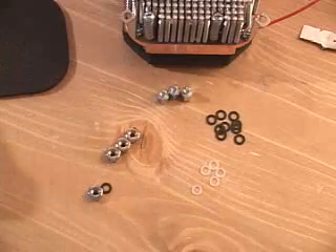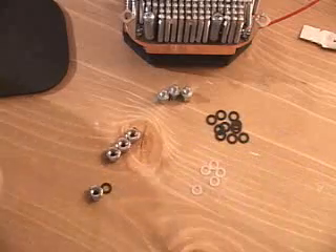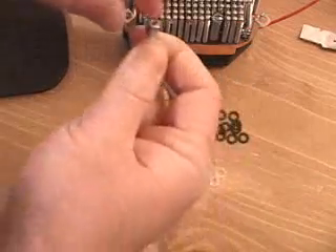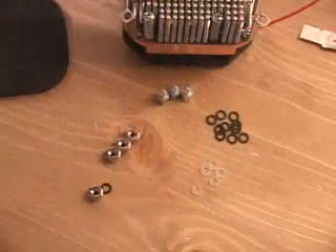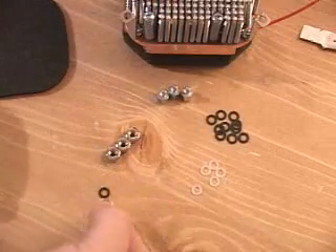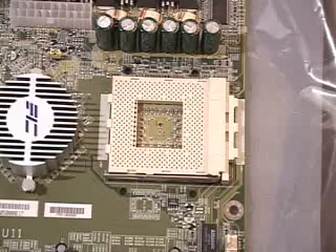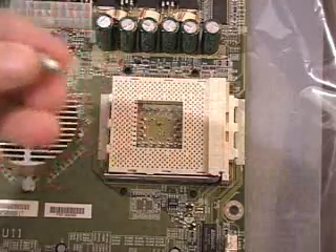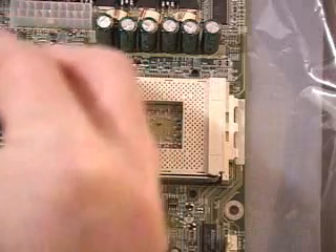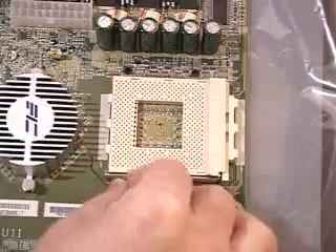If you have a motherboard with small grounded holes, no washers are required. Just put the standoff through the top of the motherboard, and at the bottom use the fiber washer and the hex lock nut. In my particular case, I'm using a motherboard that is non-grounded and has small holes, so I'll use the standoff with one black fiber washer and insert it through the top of the board.